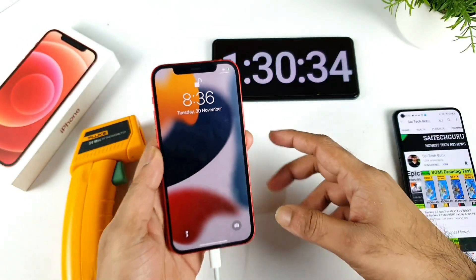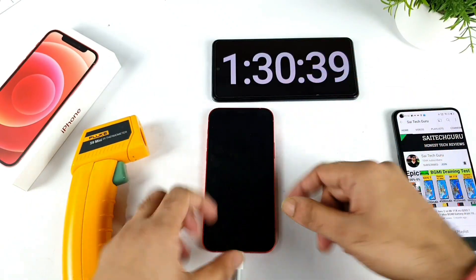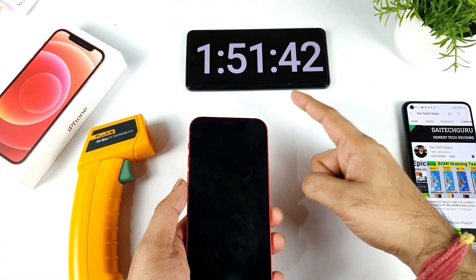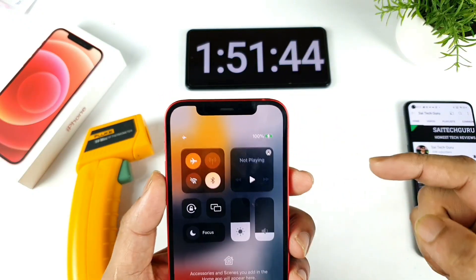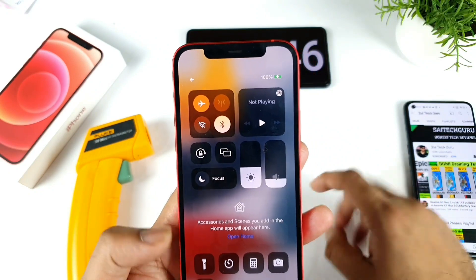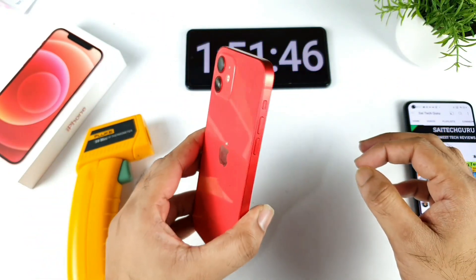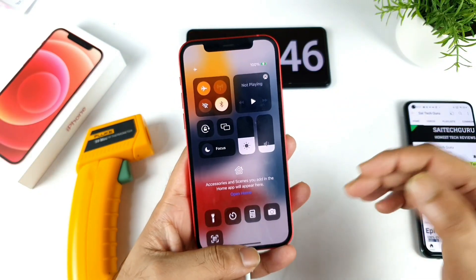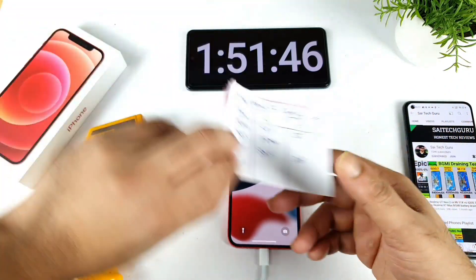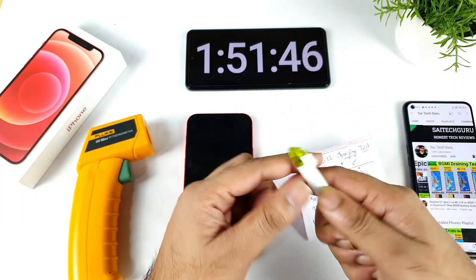The time is about one hour and 51 minutes, and finally the iPhone 12 has charged to 100%, as you can clearly see. Total time for the iPhone 12 to charge: one hour and 51 minutes. I think this is my most painful charging speed test I've ever done on my channel — one hour and 51 minutes on a smartphone!